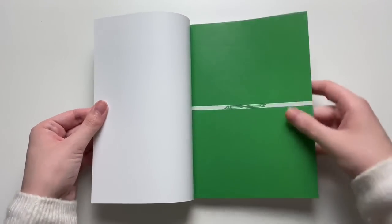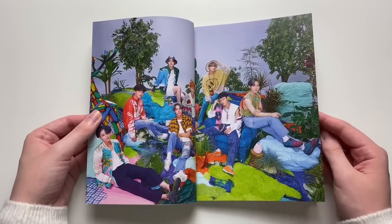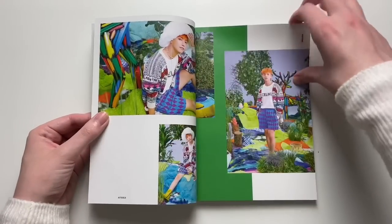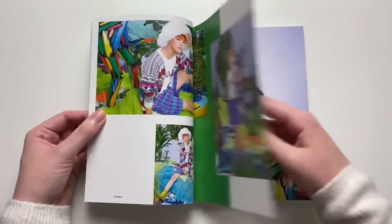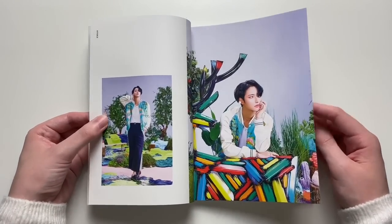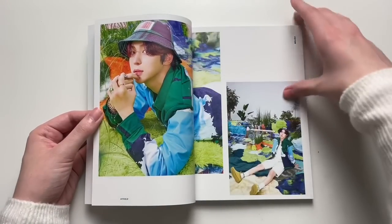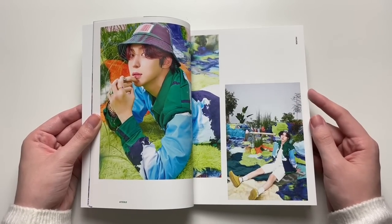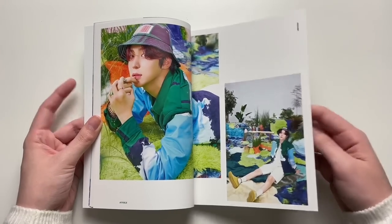Oh, look how bright this is! I feel like they did that with their last comeback too — they had super dark photoshoots and then a really bright concept. I love this cardigan. Seonghwa looks so good this era, loving this hair on him. I really want to talk about this comeback in general. I really dislike bucket hats but I'm telling you right now he looks so cute in that bucket hat.